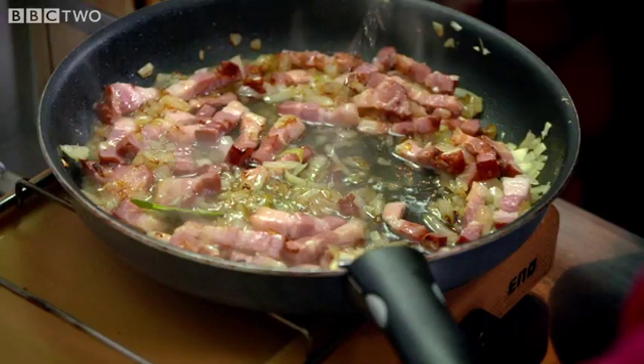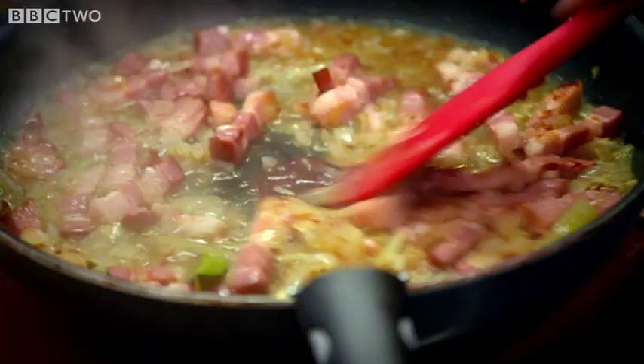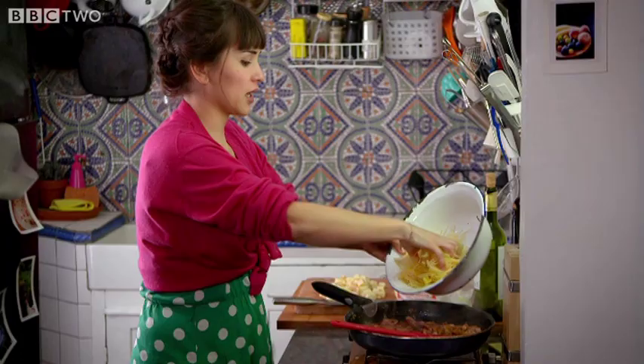I'm going to throw in 100 millilitres of dry white wine, and you just want to cook that until there's about a tablespoon of liquid left. My wine is reduced down.